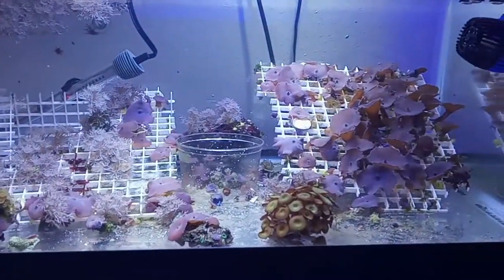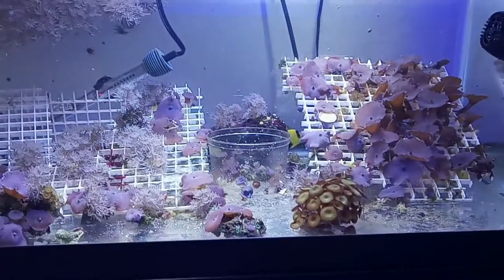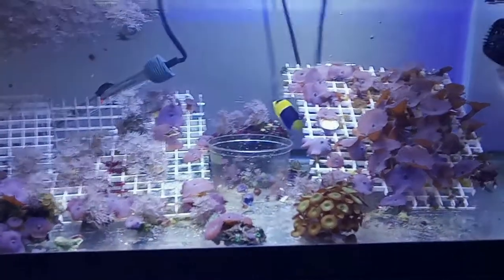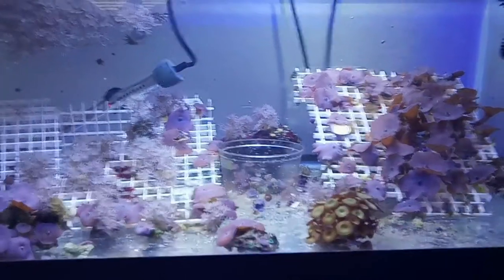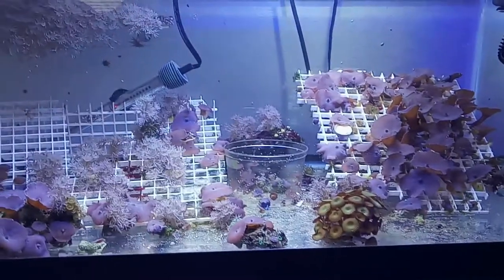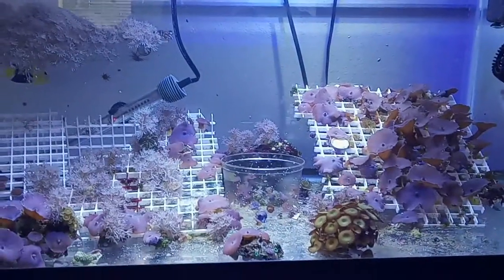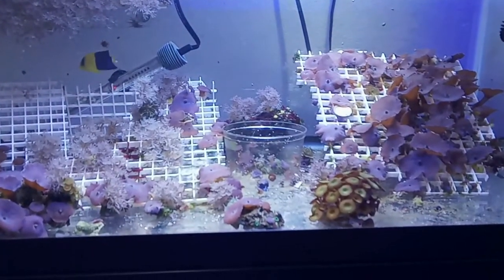The thing is, you have to keep up with green bubble algae — you cannot let it go. Whether it's daily, every other day, or weekly, in this case you want to do it as often as possible so you don't have it growing all over the place. It will take over a whole tank. If you think you're going to just let your tank go back to nature, that's not going to work — you're just going to be looking at green bubble algae all day long.